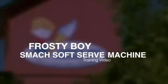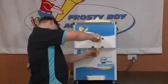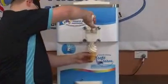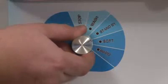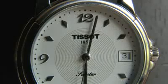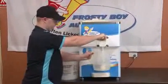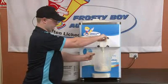Welcome to the Frosty Boy Equipment Smacks Soft Serve Machine training video. At the end of the day when the last cone has been drawn, turn the knob from hard to wash. Allow a few minutes for the frozen mix to soften. Drain the remaining mix into a clean, sanitised container and store below 5 degrees until the next day.